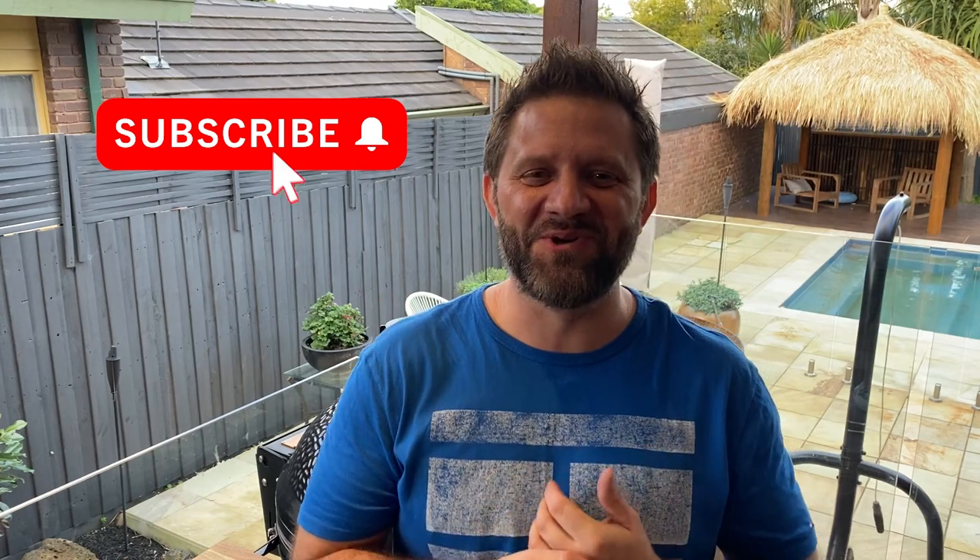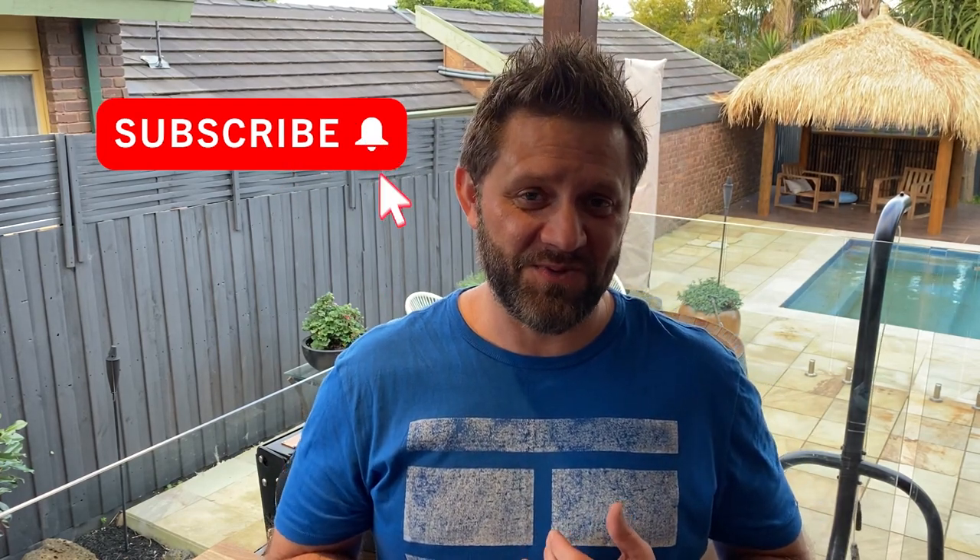Thanks for watching, guys — we really appreciate it. If you like the video, please like, subscribe, and share it with everybody you could possibly know. Liking and subscribing really helps us out a lot. Next one, I think we're either cooking a steak dinner or a tomahawk — I keep teasing tomahawk but haven't gotten around to it yet, because a lot of the dinners we prepare here get vetoed. Anyway, we'll get there. Thanks again and we'll see you soon. See ya.